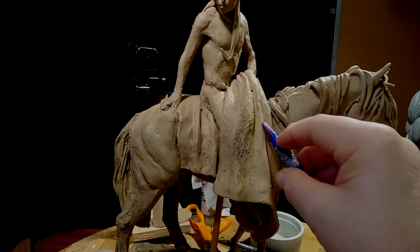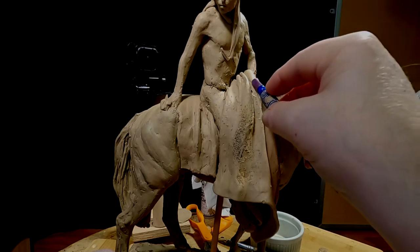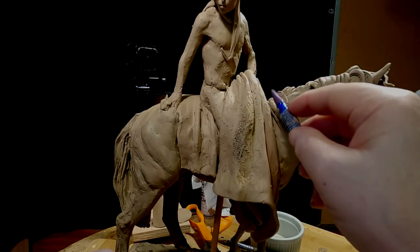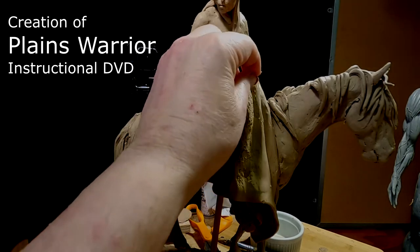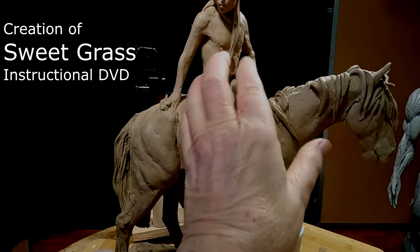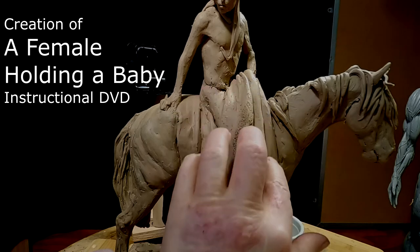So anyway, I decided to go ahead and start putting this on. I didn't show you how I did it only because I show how to do these things in a couple of my instructional DVDs. I think one of them is Plains Warrior, one of them may be the Sweetgrass, and I think the other one was Female and a Baby.